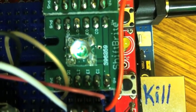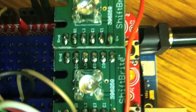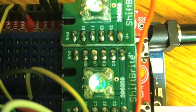You can see the green one is flickering, and that's just because of the pulse width modulation. Science! Well, and engineering, I suppose.